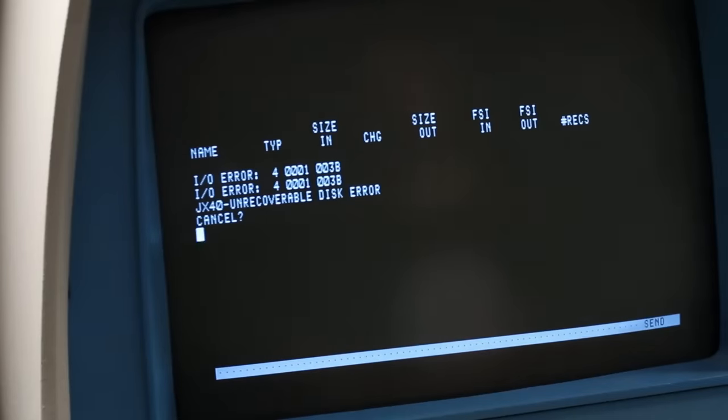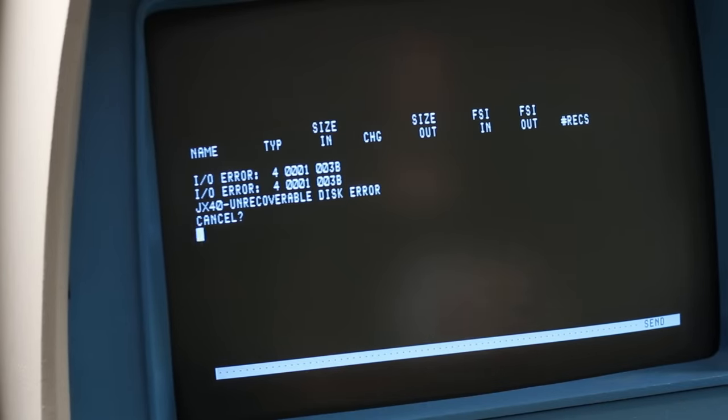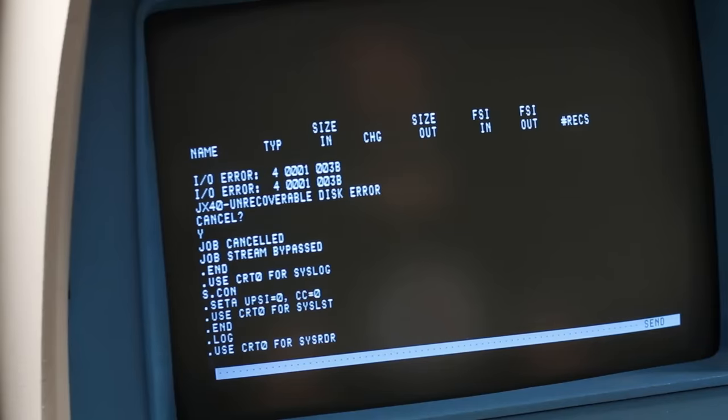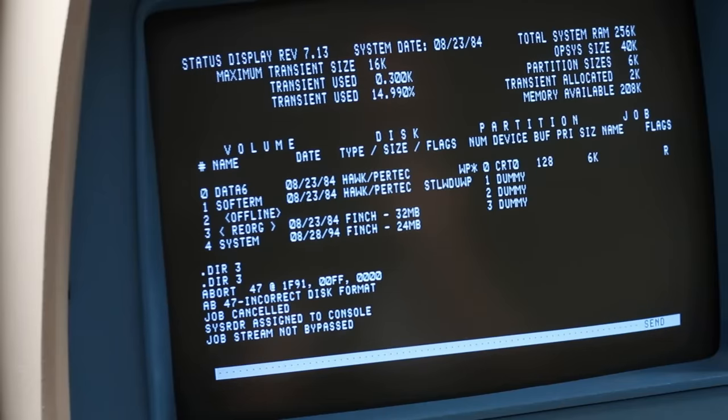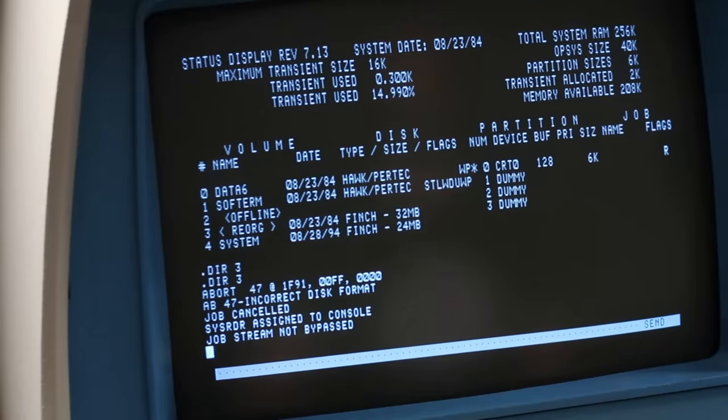Well, it copied a lot but it didn't get everything obviously, and we hit an error — IO error 40001003B, unrecoverable disc error, cancel. I tried to hit Y to see if it continues past whatever error it found on the disc, maybe it's just a bad track or something. I accidentally canceled it. It's been a long day. Let's go back to .sta — okay, three says reorg. It didn't copy the volume over, and if I do a .dir3 I can't even do a directory listing of three. So that did not go well. There is data on three, we know it's there, it copied it over, but Opsys is not recognizing it anymore. So we just have to stop and think about where to go from here.